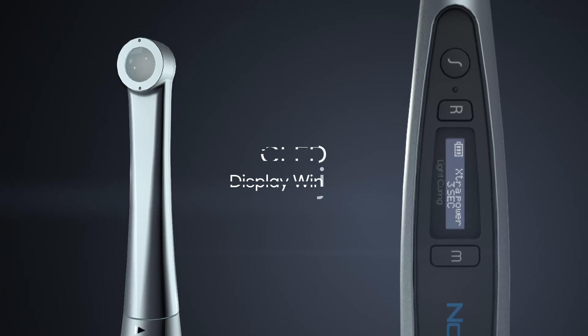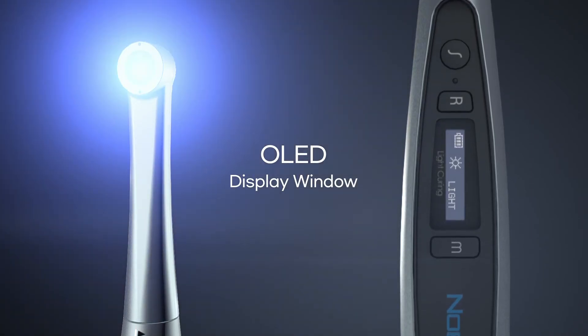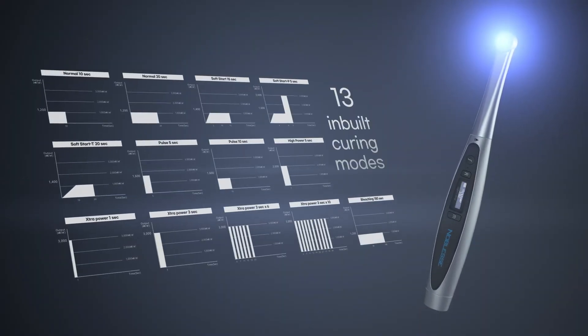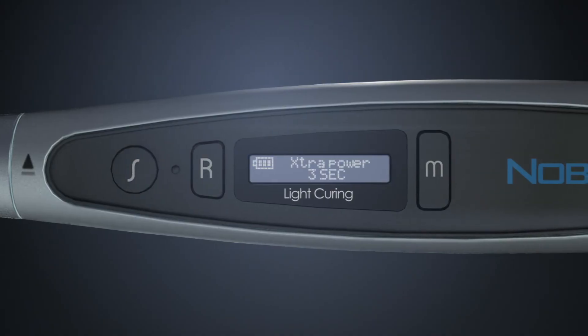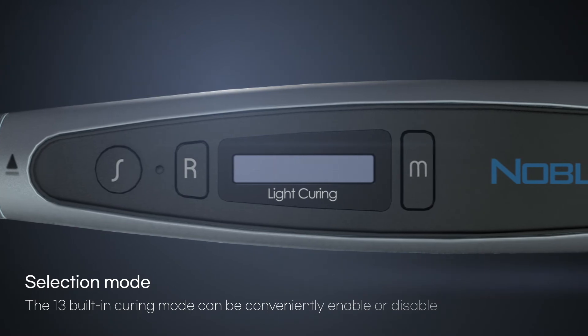You can select any curing mode you need through the OLED display window. The user interface is improved with intuitively designed buttons and 13 built-in curing modes. The 13 built-in curing modes can be enabled or disabled conveniently through selection mode.